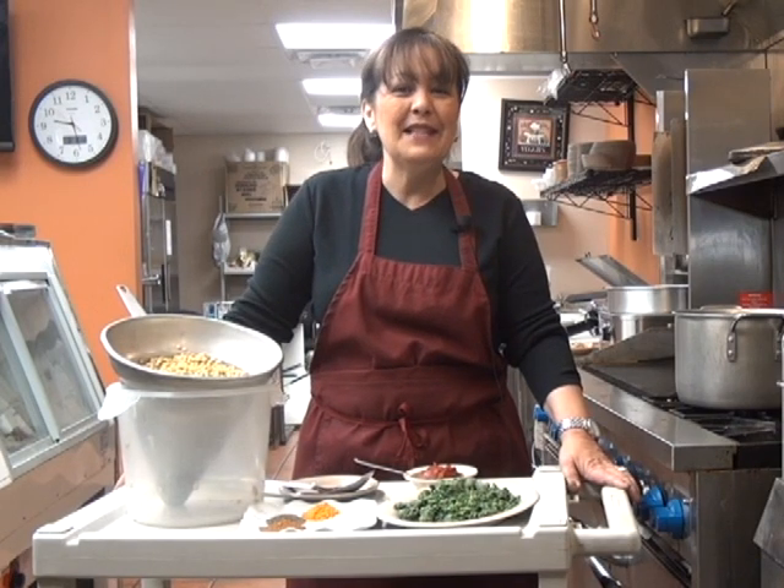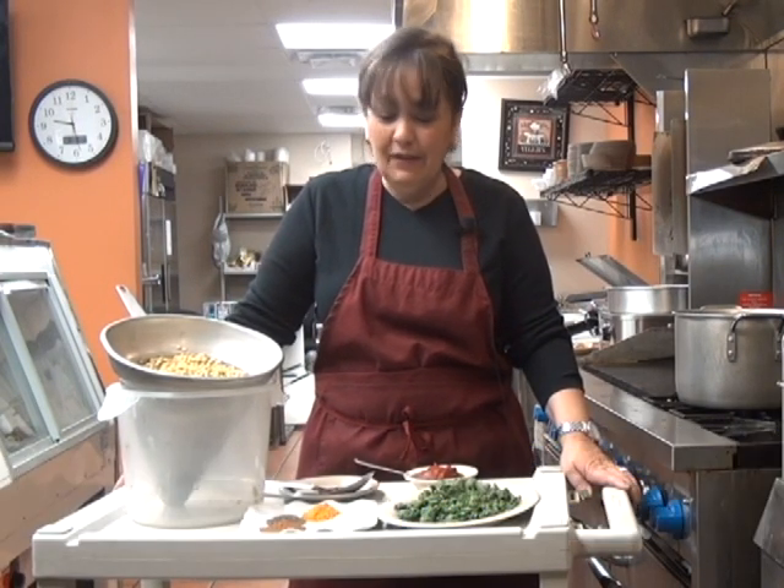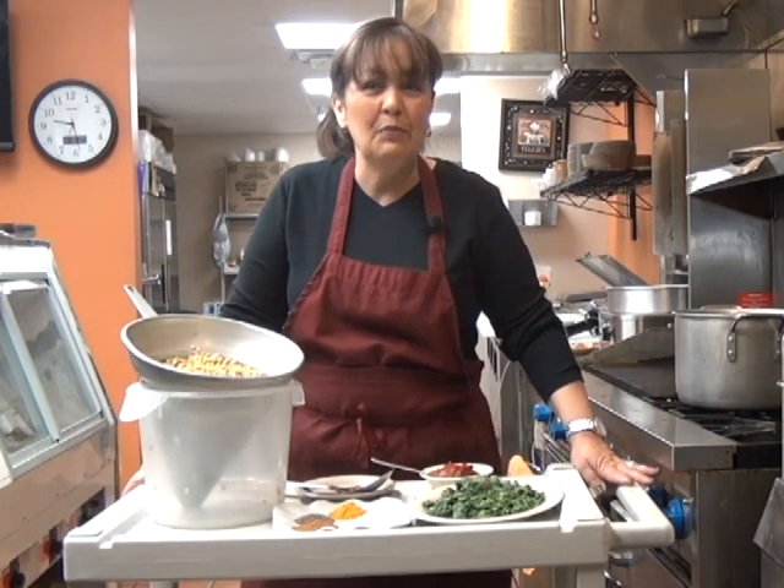Hi, my name is Elizabeth Gutmary. I'm a co-owner of the International Cafe in Columbia, Missouri. And today we're going to prepare a very simple and very nutritious soup, lentil soup.